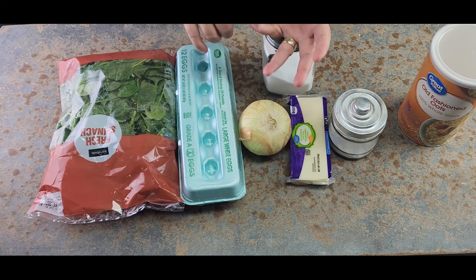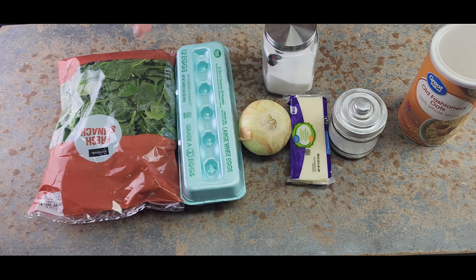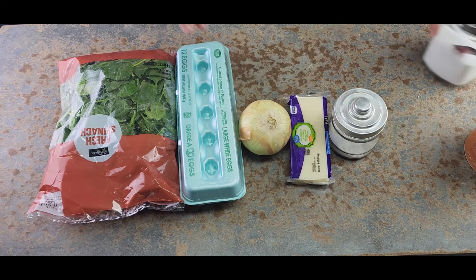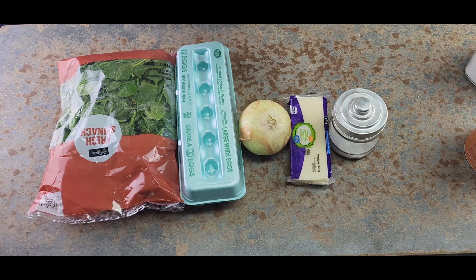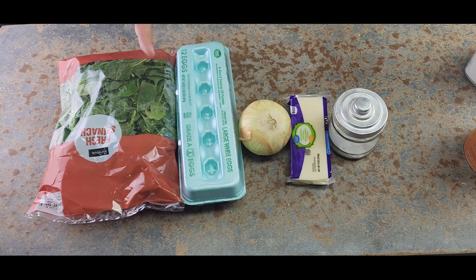If I had jalapeños and vinegar, I would add them, but we didn't buy them so I'm not adding them. This is going to be a very simple, easy breakfast that gives you plenty — and you can freeze them too.